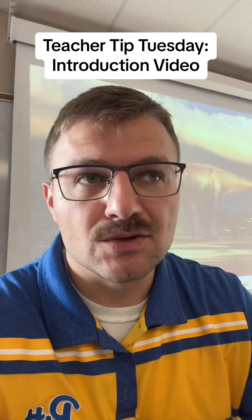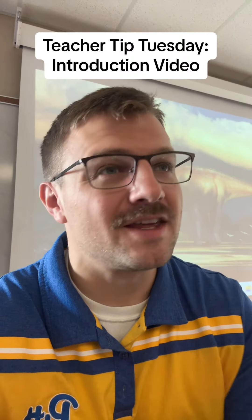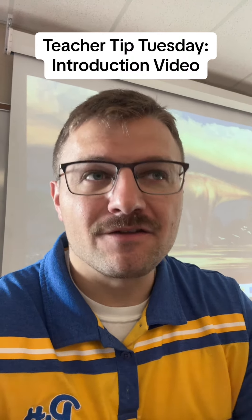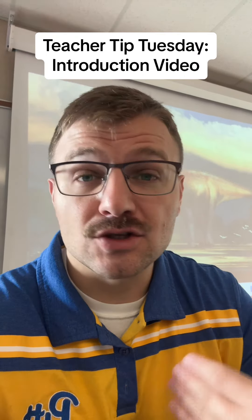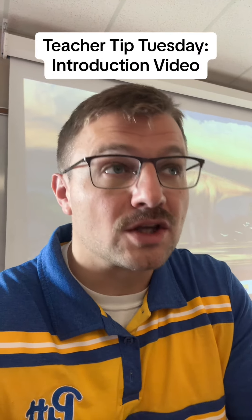So instead of just sending out my syllabus, which — no offense — the parents probably aren't really going to read because they're going to have so many things to do, it gives them a short video, 10 or 15 minutes, to say: this is who I am, this is how I teach, this is what's going to go on in my classroom, and here is what you need to know about my syllabus.